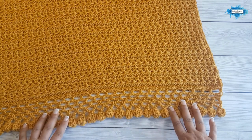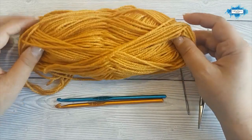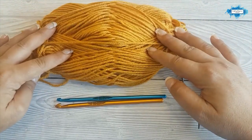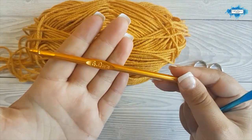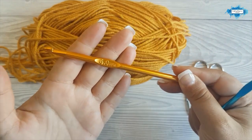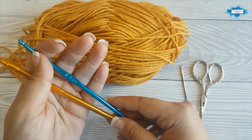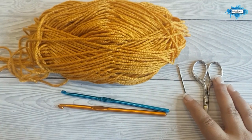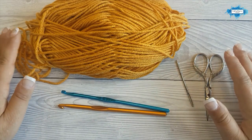For this blanket I used a little over six balls of aran yarn in gold. I'm also using two different hooks: the six millimeter crochet hook for the blanket itself and a five millimeter crochet hook for the border. You will also need a darning needle to weave in the ends and scissors.